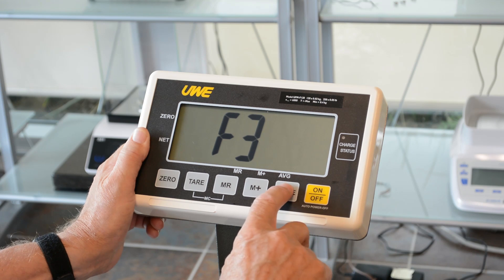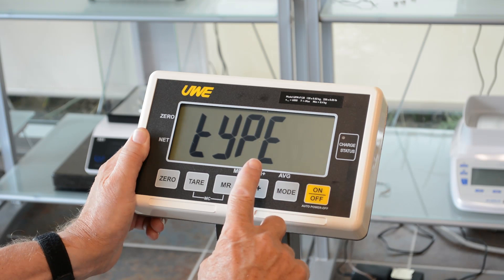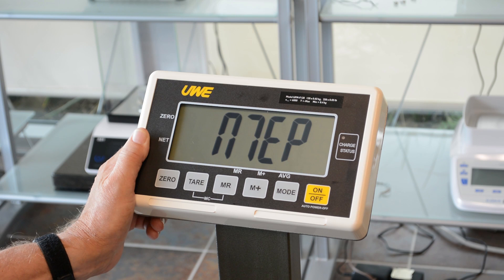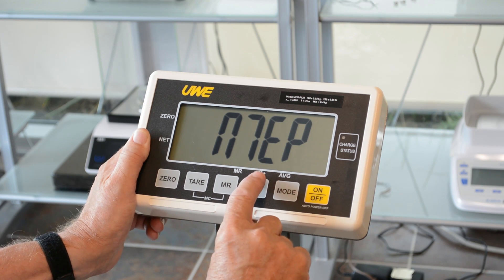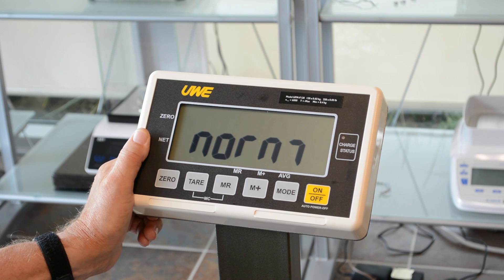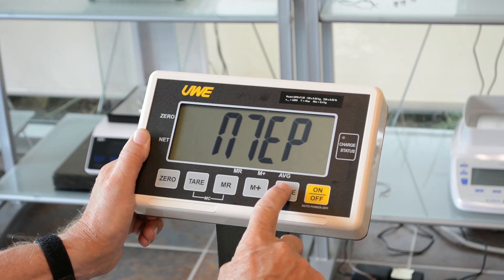Enter F3 by pressing mode. You will see 'Type.' To enter type, press memory plus. It should show N70P, which stands for NTEP of course. If you change that, it will turn to NORM. NORM is not to be used in an NTEP situation, but you can use NORM if you are using a higher resolution. I'll set it back to NTEP and confirm that by pressing mode.